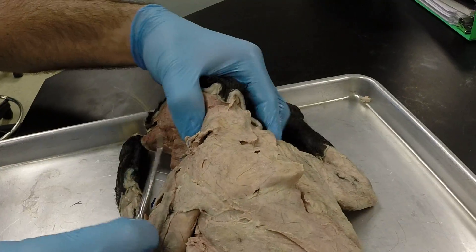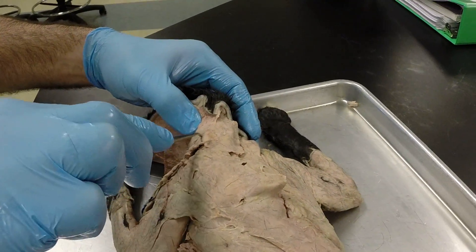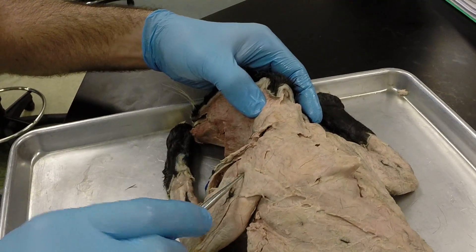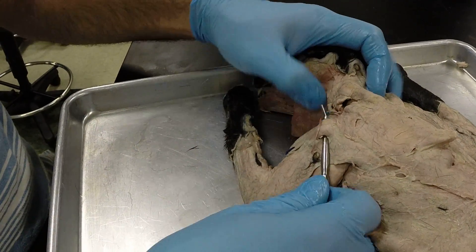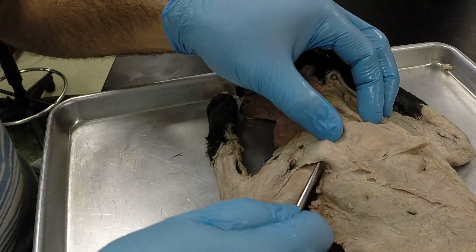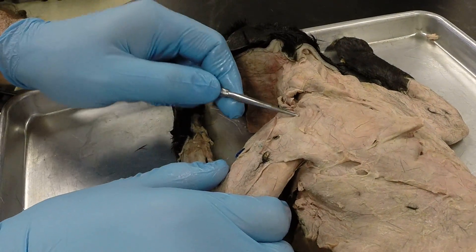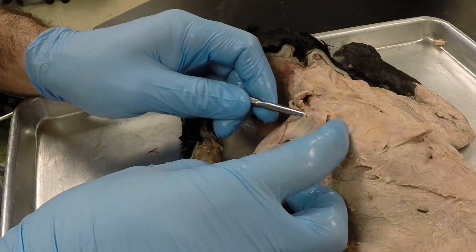Moving out to the arm, we have the clavodeltoid which runs down and along the anterior side of the arm. Then we have the acromiodeltoid. And then we have the spinodeltoid. And then kind of in between those we have the levator scapula.